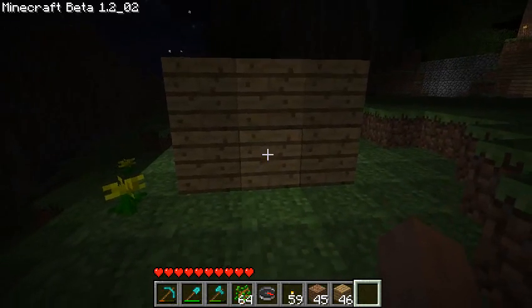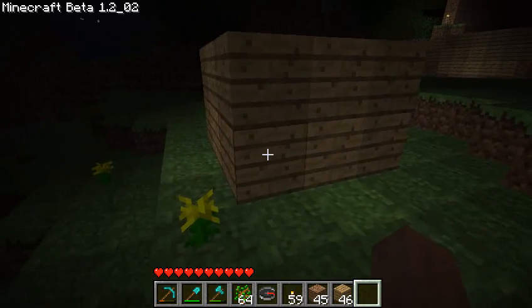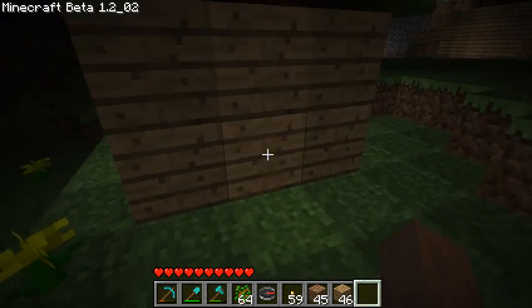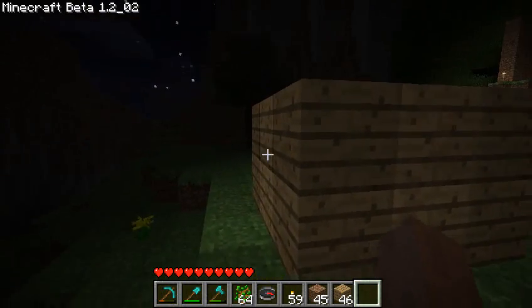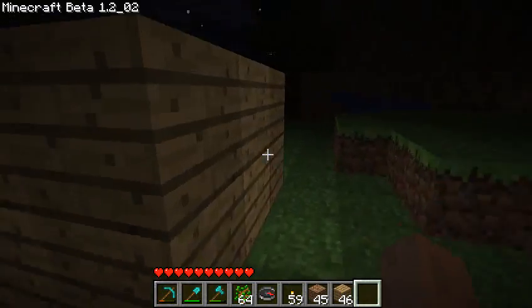So here we are back at the glow box at night, and now you know why I call it a glow box, because that's what it does. These stairs let light through, and so they illuminate the outside too. That's how that works.